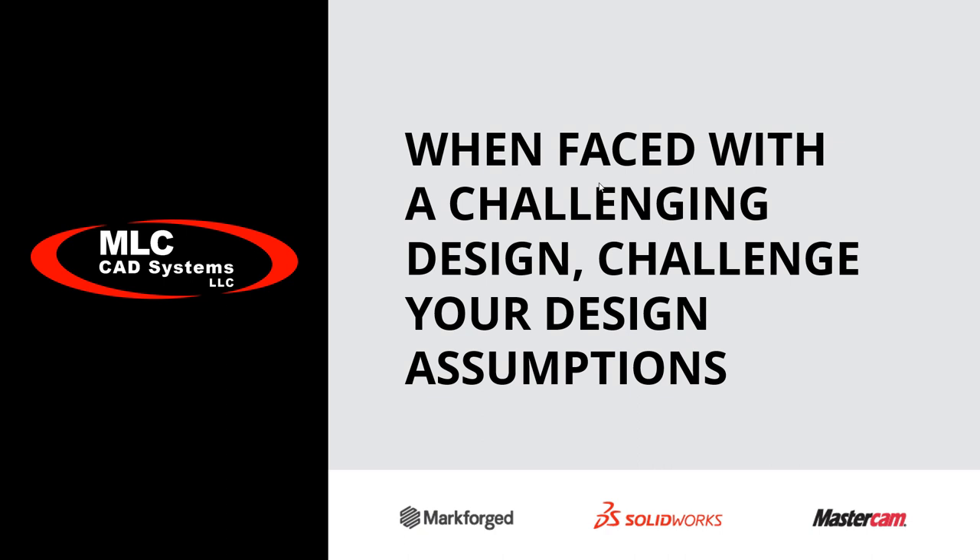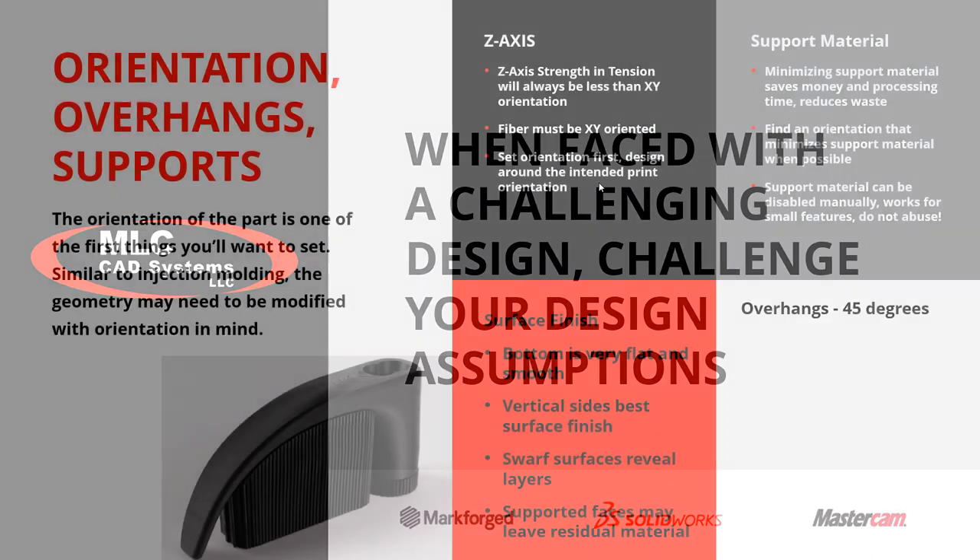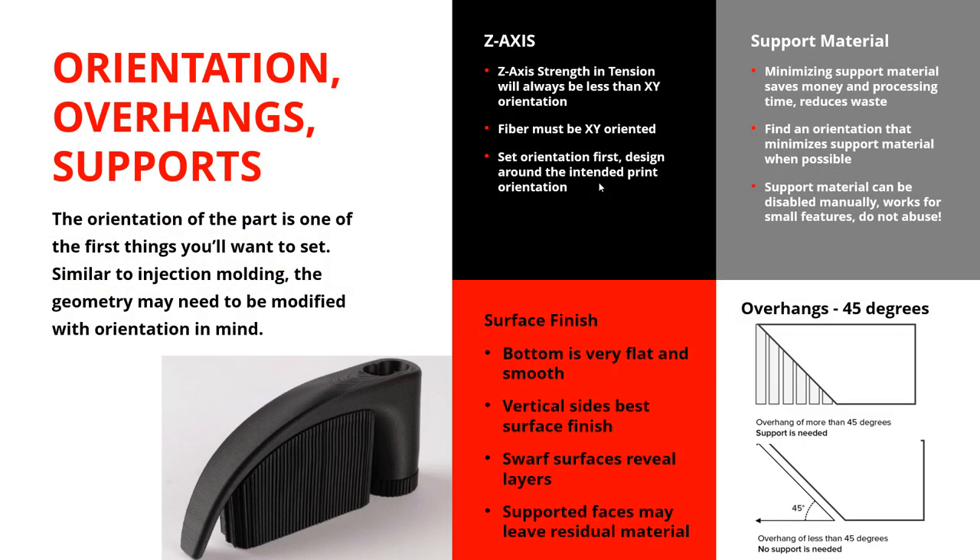The big takeaway: when you're faced with a challenging design — whether you can't find a way to make it quickly, reliably, cheaply, or strong enough — back up and challenge those design assumptions. 3D printing and additive manufacturing is a really complex thing with tons of technologies out there, and not all of them are going to be right for you. But if you could eliminate an entire design challenge off your plate and offload it to additive manufacturing, you might find this is way closer to your reality — or actually a no-brainer — more so than you even realized.